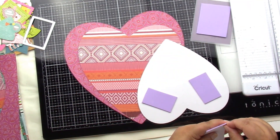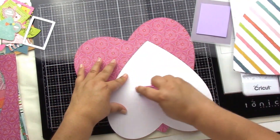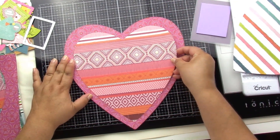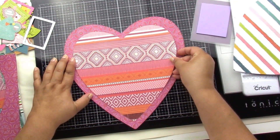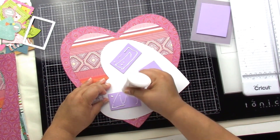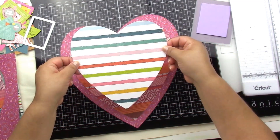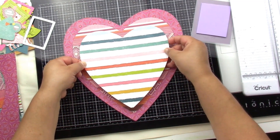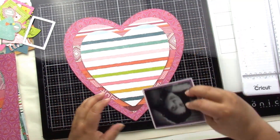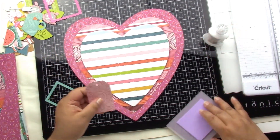I also put a piece of vellum behind my photo. Here I'm just trying to stack my hearts evenly — I really should have put more effort into it, but I think I did okay. I did put some foam on the first heart just to give it a little more dimension. The pattern papers worked well together, so I'm just sticking a few things down.